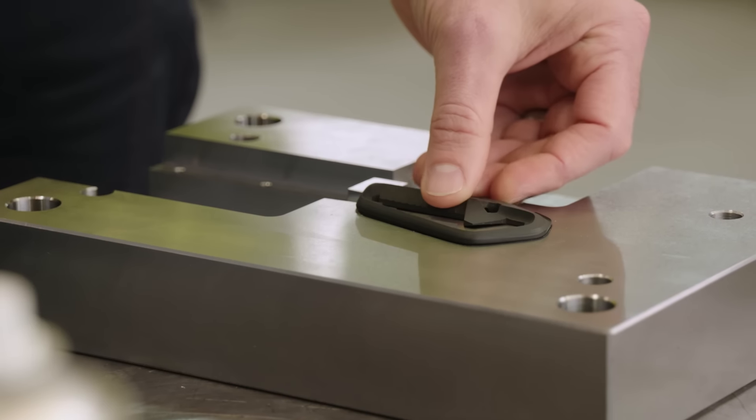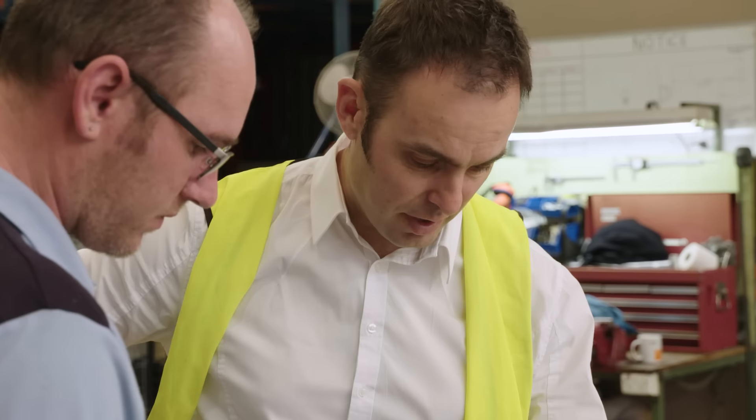Two years ago, we brought you Tactica's first crowdfunding campaign, the One Bottle Opener, and now we have our latest innovation ready for you. Talon pushes the limits with materials technology and functionality.